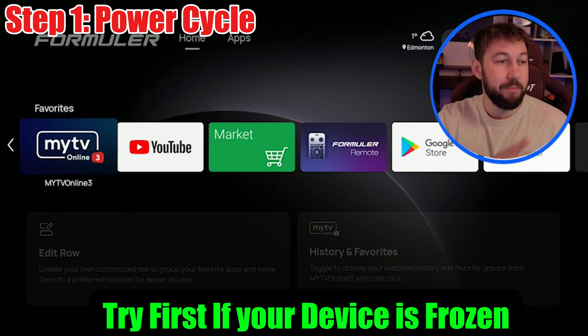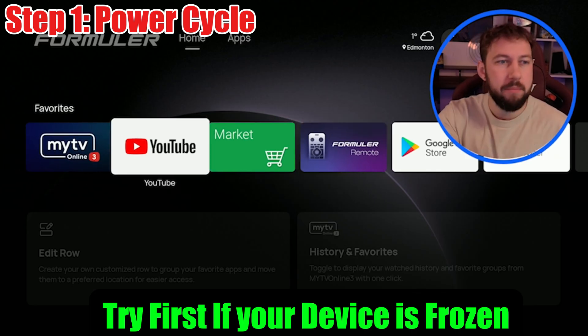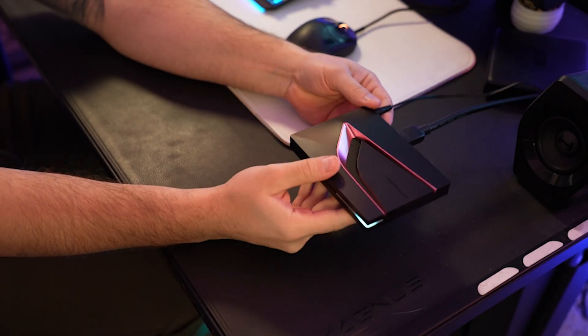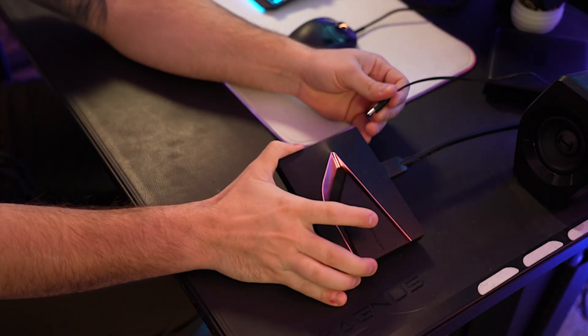Method number one is pretty simple. If you're on your Formula Z12 Ultra screen and things are kind of lagging slowly, this is the simplest option for you. Maybe you can't get to settings, maybe it's kind of freezing up — we call this a power cycle. So you take your device and all you do is unplug it from the back, and you want to keep it unplugged for 30 seconds to a minute. Once that time period is up, go ahead and plug it back in. This will discharge any extra static inside of the device and hopefully fix your issue.